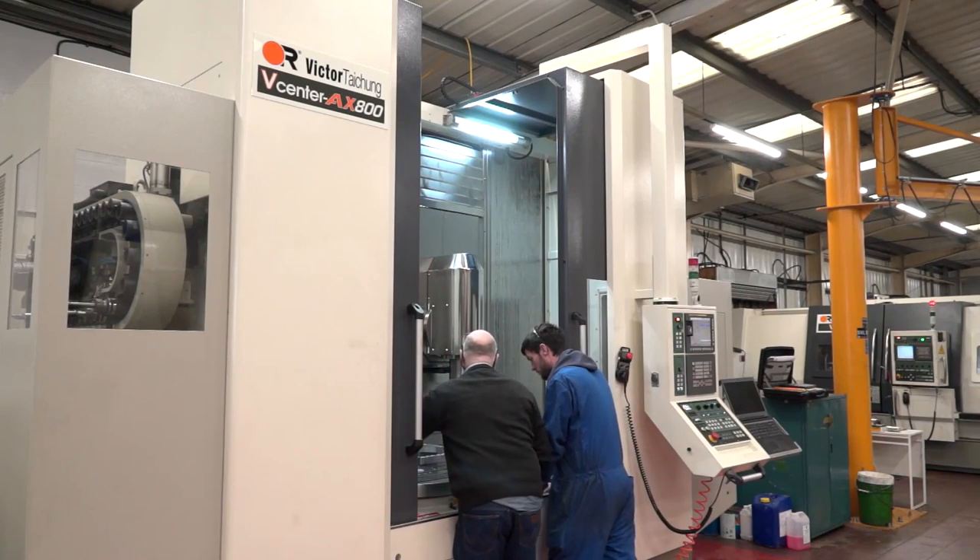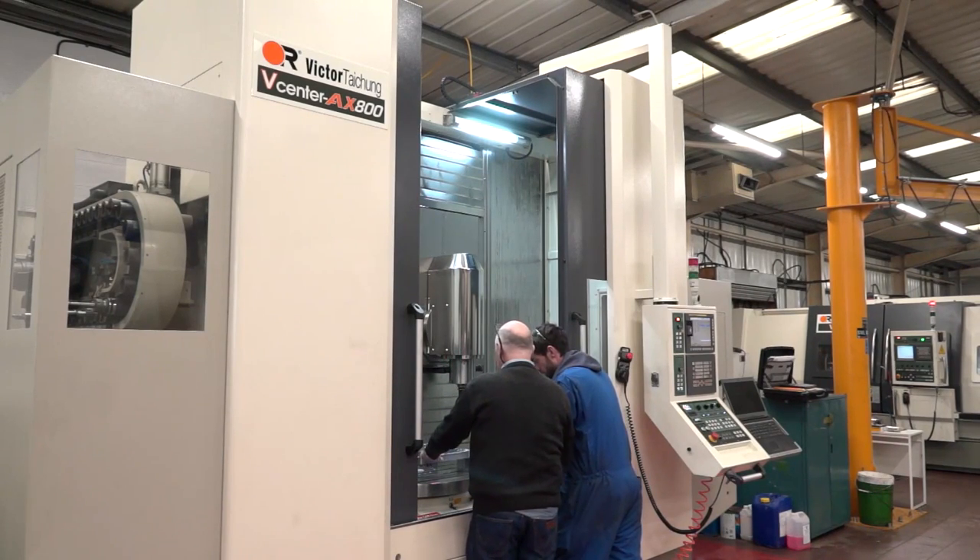Tommy, you've recently took delivery of this vCentre AX800 5-axis machine. Quite interestingly, this is your first 5-axis machine here at McGreevy Engineering. Why do you need 5-axis?